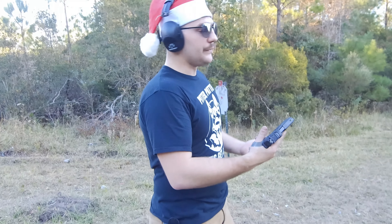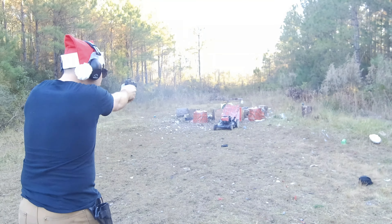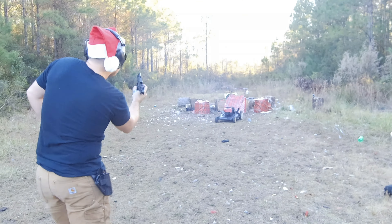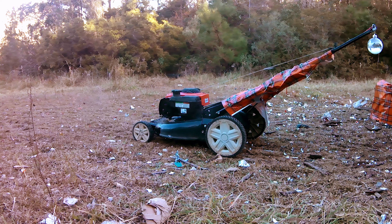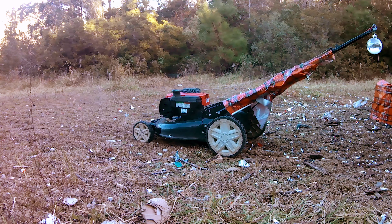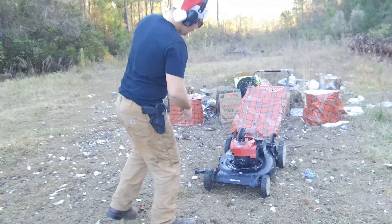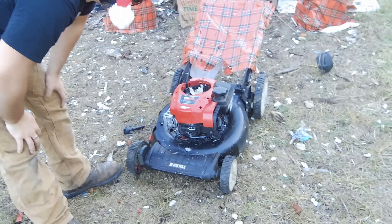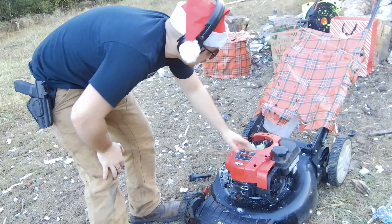Alright guys, I'm going to go back with the 9mm. I got 15 rounds and 10 rounds in my separate bag and we're just going to dump into it. Coming to assess the damage — we'll pull the cap out. We're getting some shrapnel on our wrapping paper. I'd say we're doing a good job of destroying this thing.